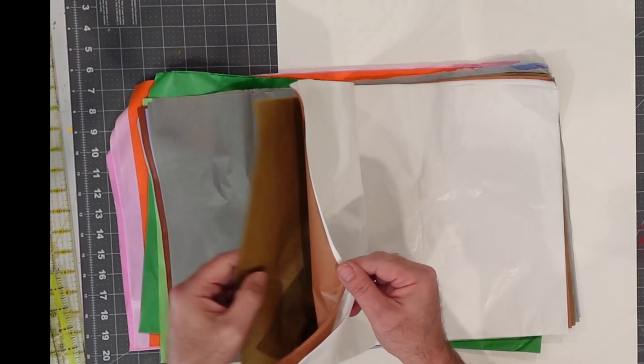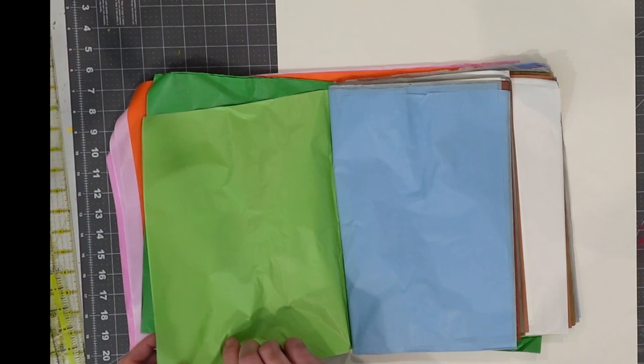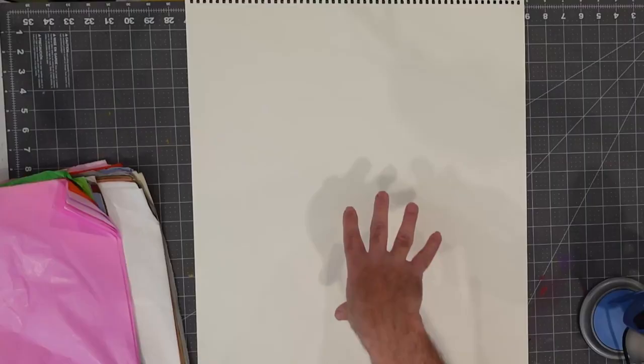I'll put a link down below in the description so you can find this yourself if you need to. The good thing about tissue paper is there are a lot of colors to choose from, and it's also very affordable as a material. What I want to do today is think about a palette that will work for a piece of art that I want to create.